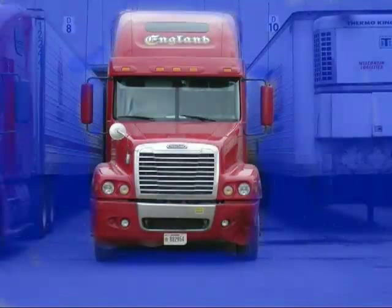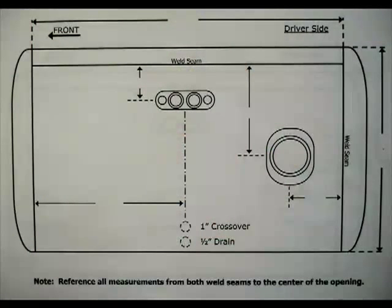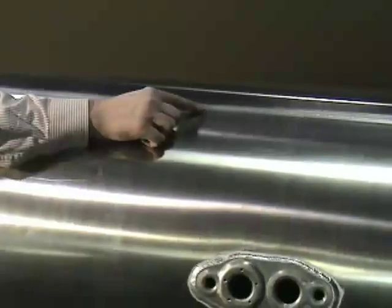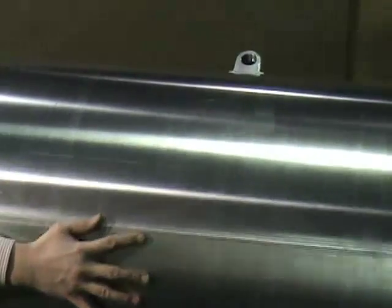On most all trucks, the lateral weld seam is positioned up and sits back in toward the truck in the 10 o'clock or 2 o'clock position, depending on the driver or ditch side. On Kenworth styles, the seam is located on the bottom 6 o'clock position.